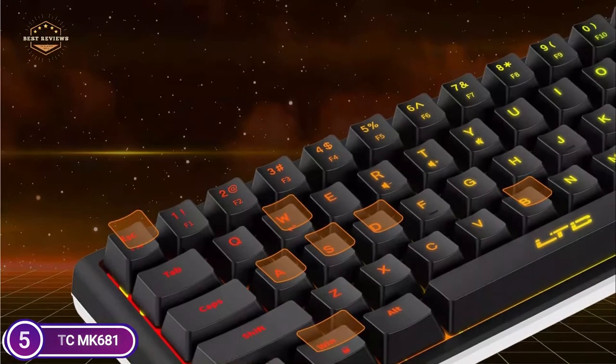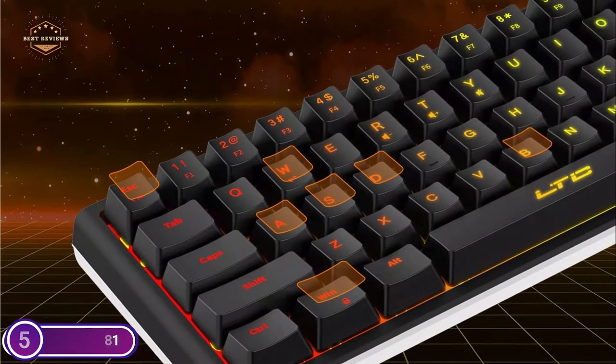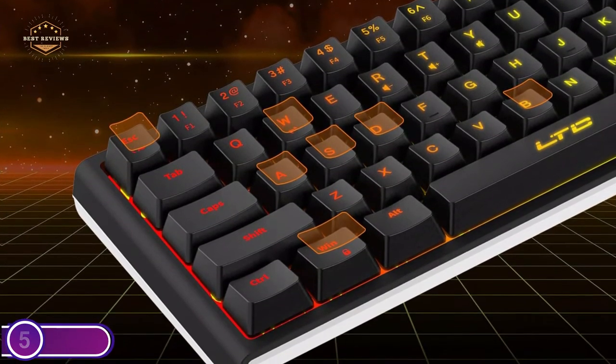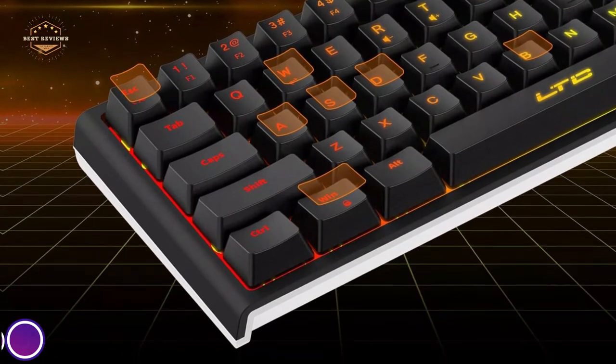The membrane keyboard features durable ABS keycaps and a laser-engraved font that is easy to read and resistant to fading. 25 keys with anti-ghosting can be used simultaneously to ensure a great gaming experience.